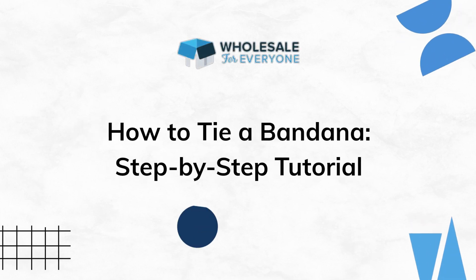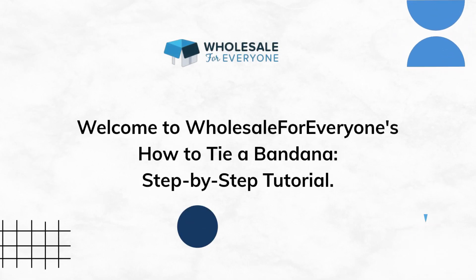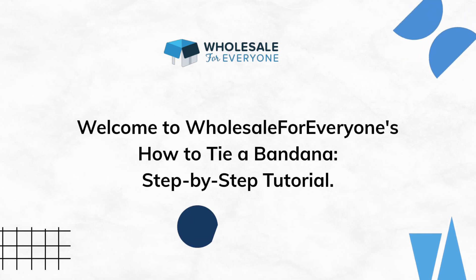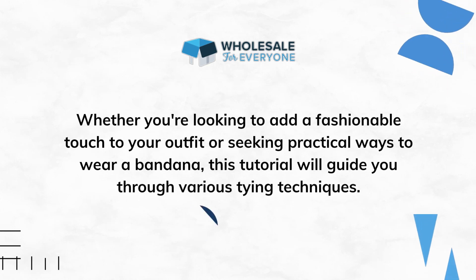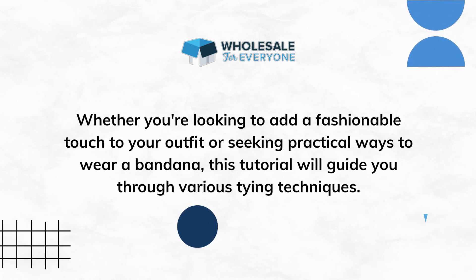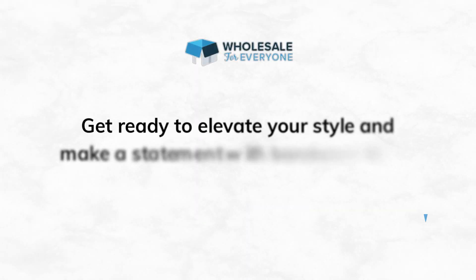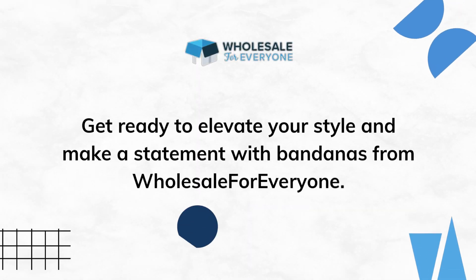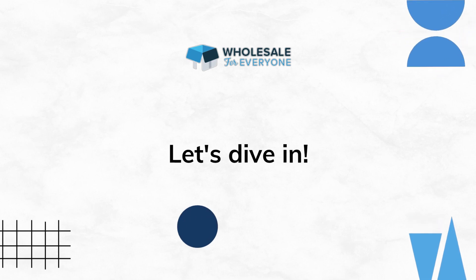Welcome to Wholesale for Everyone's How to Tie a Bandana Step-by-Step Tutorial. Whether you're looking to add a fashionable touch to your outfit or seeking practical ways to wear a bandana, this tutorial will guide you through various tying techniques. Get ready to elevate your style and make a statement with bandanas from Wholesale for Everyone. Let's dive in.